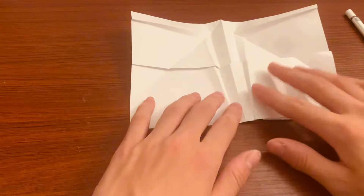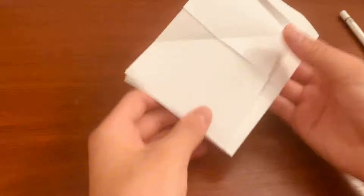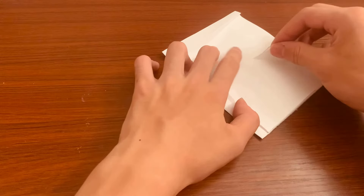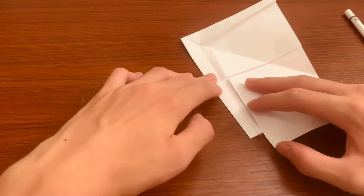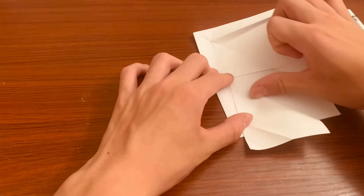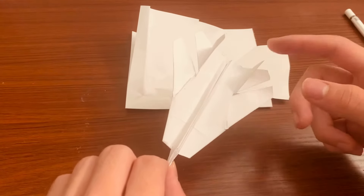Fold it back to where it was, then flip it over and bend it like this. Take this corner and fold it so that this line matches up with this crease right here — perfectly aligned. Do that with both sides. This will be for our tail.